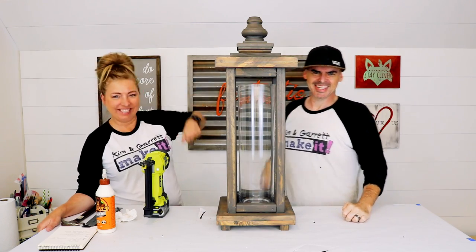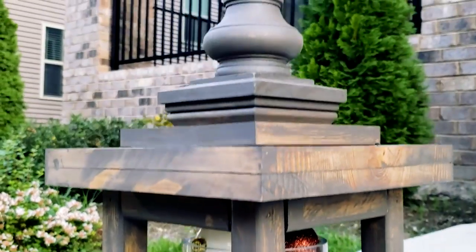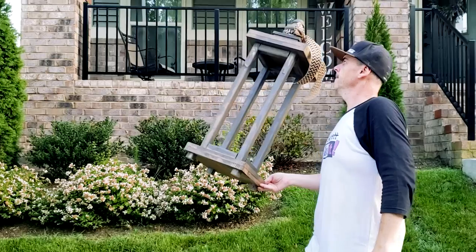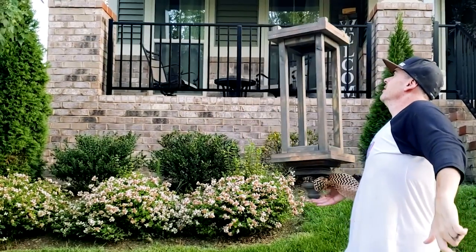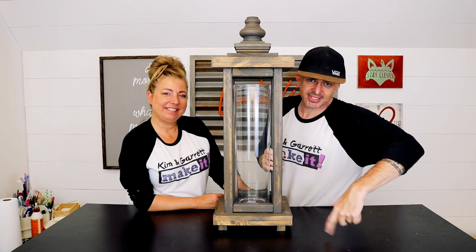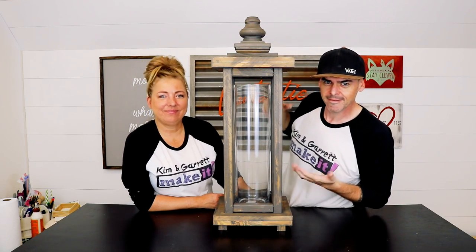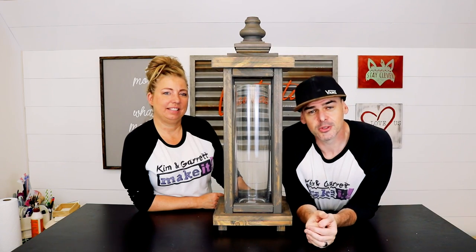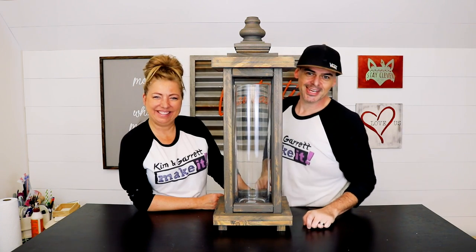All right, good job, babe! If you like this week's project, give us a like and leave us a comment. Tell us how you're gonna make one — tell us you're gonna make a taller one or a smaller one. Don't forget to look us up on all the social medias: Facebook, Instagram, Twitter. And we just fired up a Patreon page. Until next week — bye!